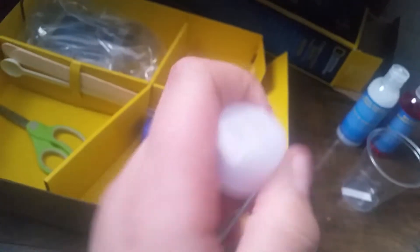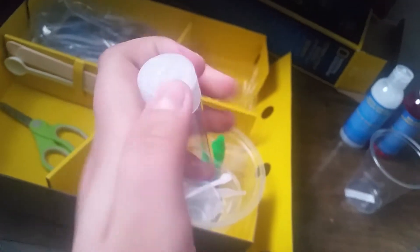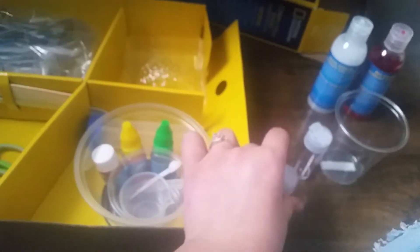You get two of these mold pieces — one has an open side, and the other side is the same but with holes. So you get two of those, and then there's whatever this other piece is — can you guys tell me what it is?